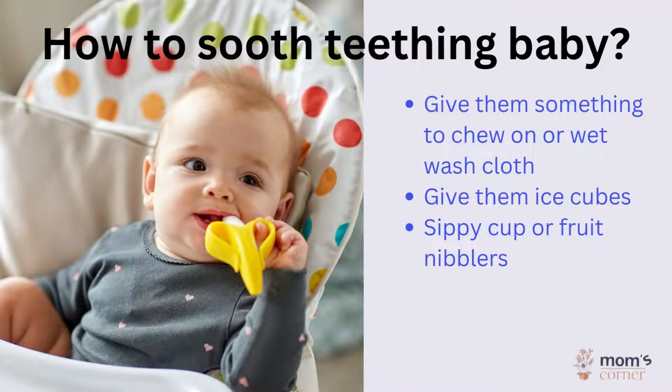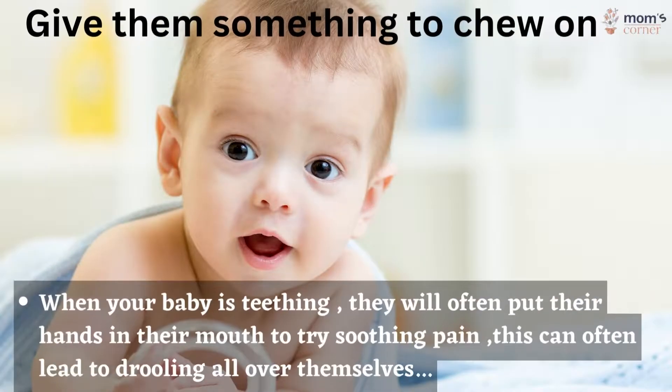How to soothe a teething baby: give them something to chew on, a wet washcloth, ice cubes, sippy cup, or fruit nibblers. When your baby is teething, they will often put their hands in their mouth to try soothing the pain.